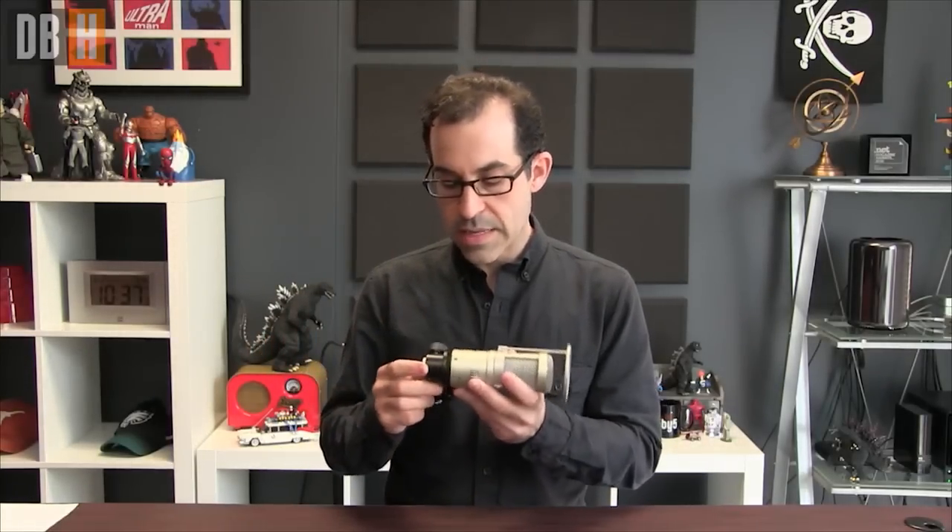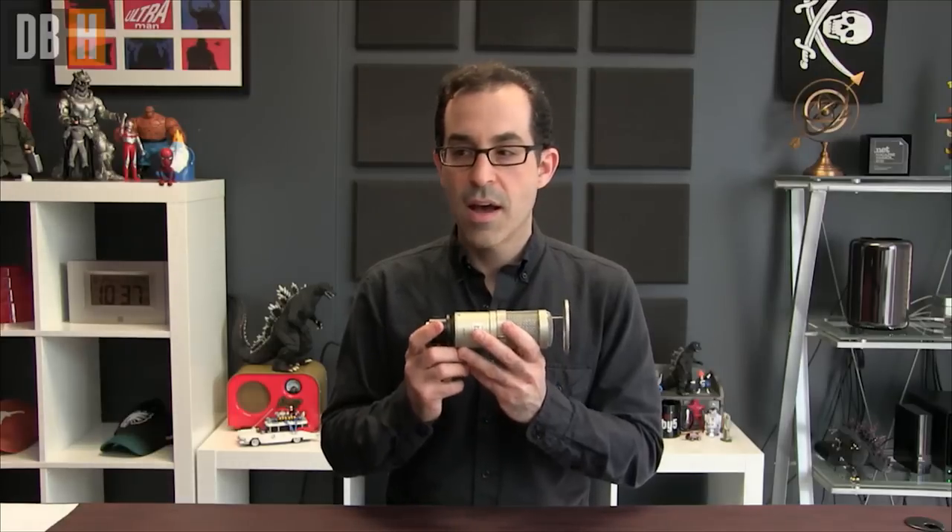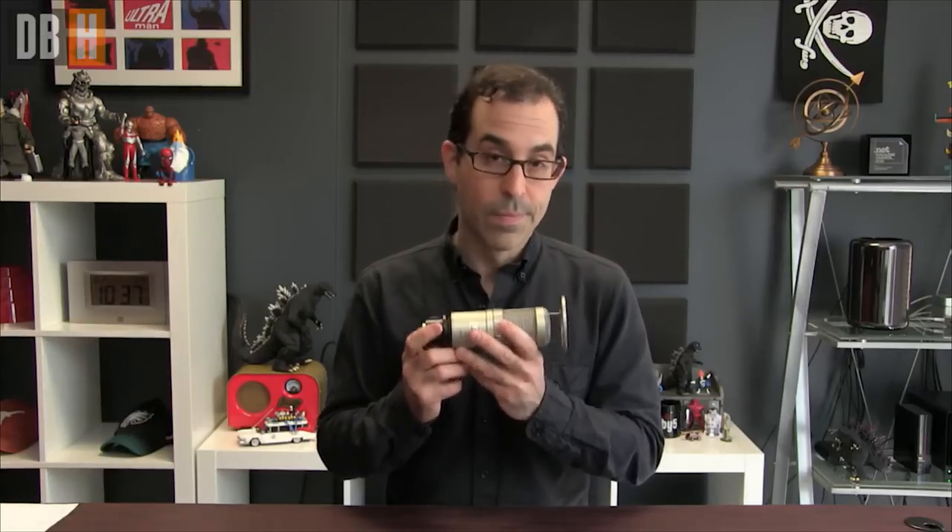It was designed by Heil to be compatible with the RE-20, one of the most widespread go-to mics in radio broadcasting. The folks at Heil were smart, and they said, if we make this thing fit into all the stuff that the RE-20 fits into — all the stands, booms, everything — maybe we can get better adoption. And the plan worked.